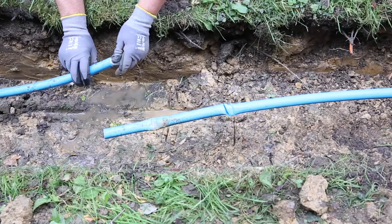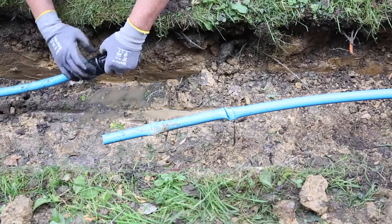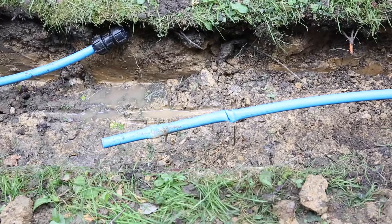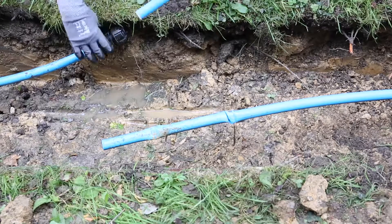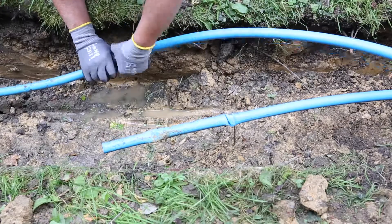Using a liner to maintain RAS approvals. Using a standard joiner first to make the first joint, hand tight on the first bit. Then we've got a one meter section of pipe, again with a liner, hand tight here.